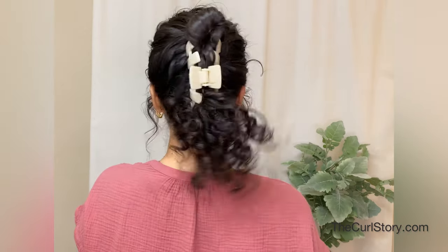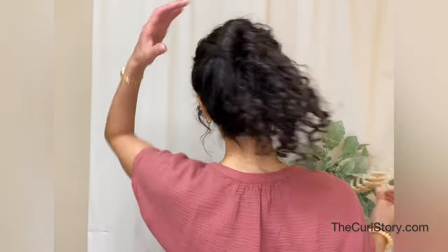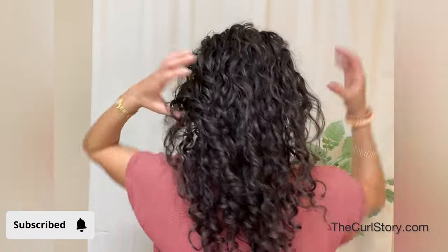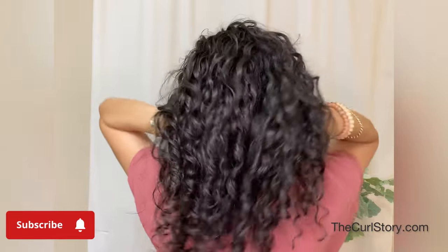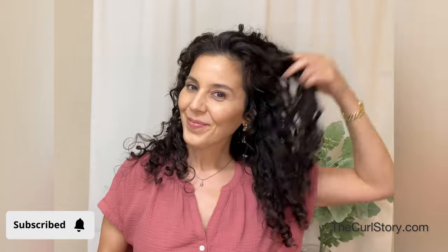To create the finished look — it's super secure and a great way to put up your hair without crushing your curls, so you can refresh them for another day or another event. Thanks so much for watching, I hope this was helpful. Please hit that subscribe and I'll see you next time.